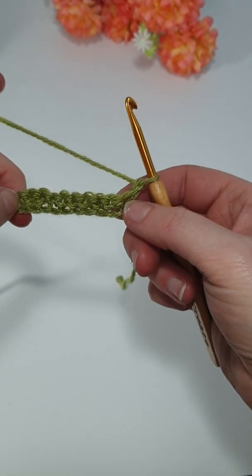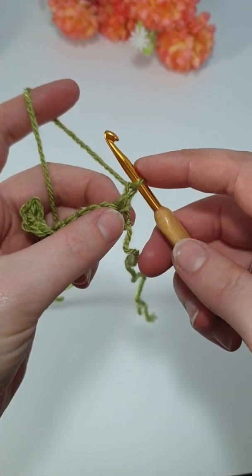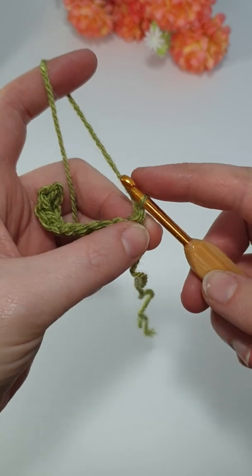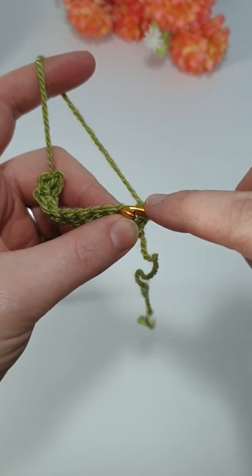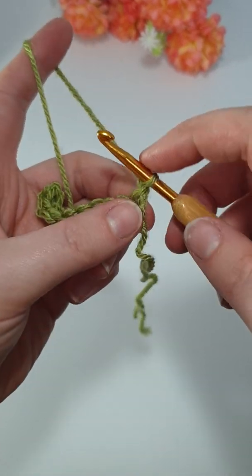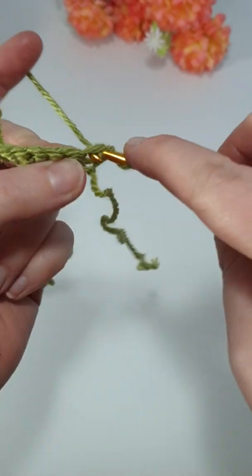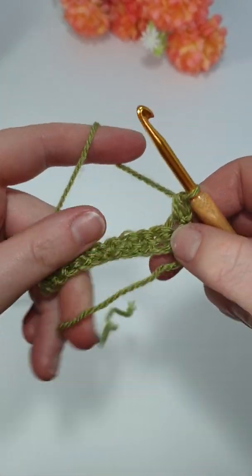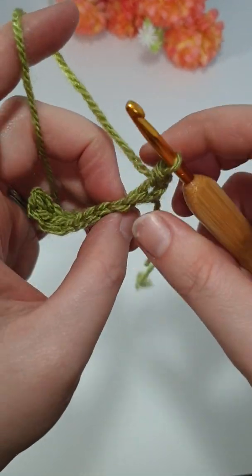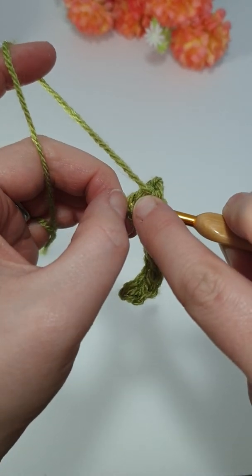Turn your work around — you're now working on the wrong side. And this is again what catches most people out when starting: where that first stitch goes. Sometimes people put it in the turning chain — that then gives you an extra stitch. Or sometimes you miss this stitch and end up in that one, which then pulls your work in and you'll only have nine stitches or one less. So you've chained one and turned, and it's this first V here that you want to be working into.